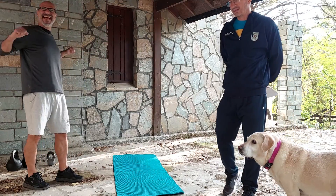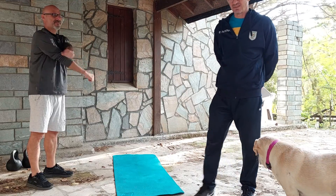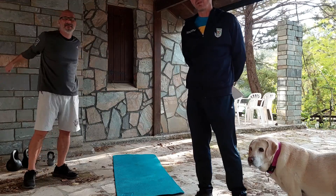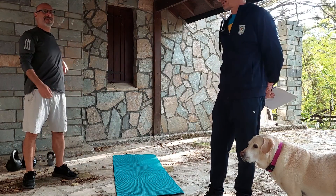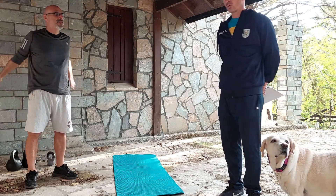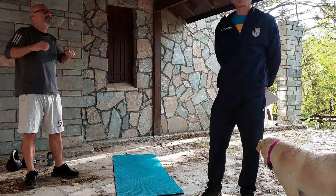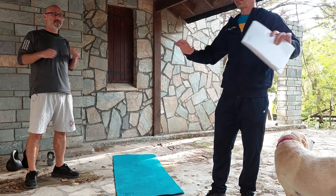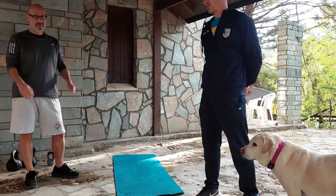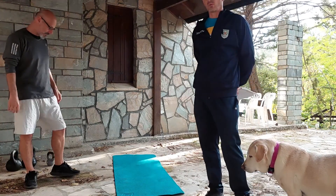Hello. Today I will introduce functional training with kettlebells to Harris. Harris does swimming, running and cycling. He's also doing twice a week exercises with weights. He's trying something different. The kettlebells have some benefits against conventional training with weights.